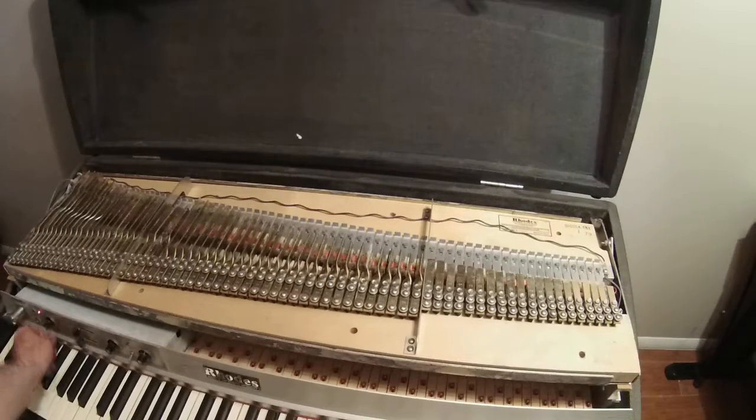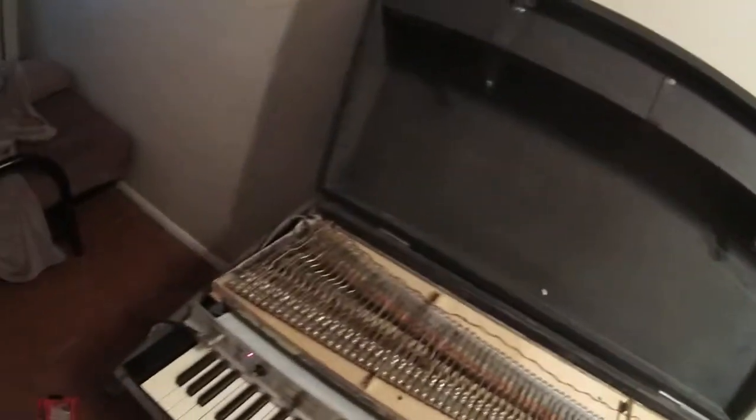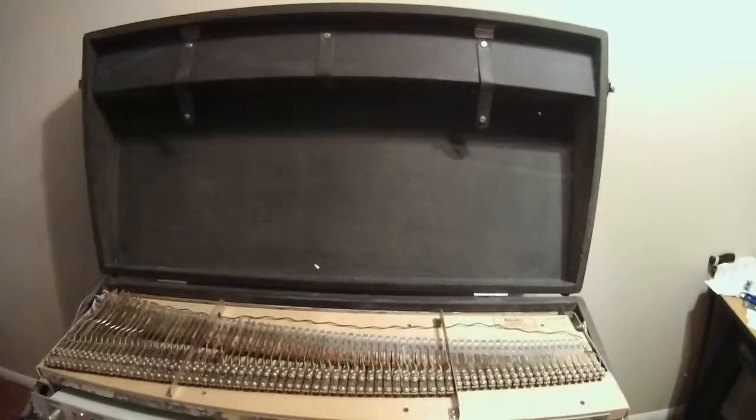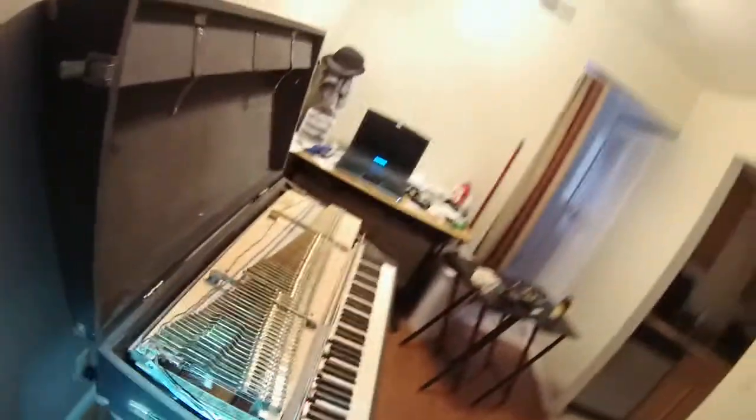I'm not really sure how old it is. I had the side opened up and the amplifier section is solid state. I don't know if they ever even made them with tubes, to be honest — I don't actually know that much about Rhodes.